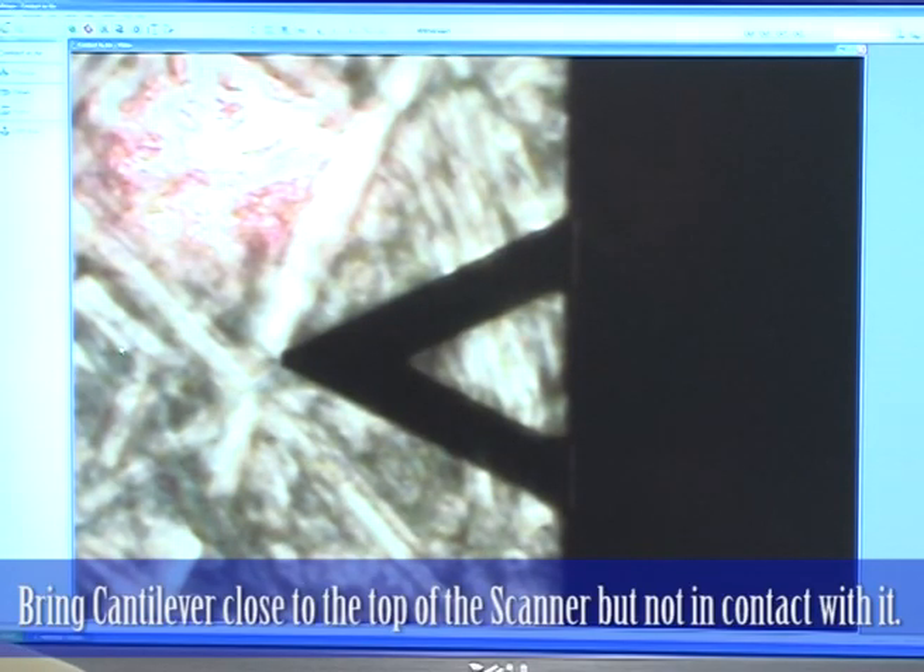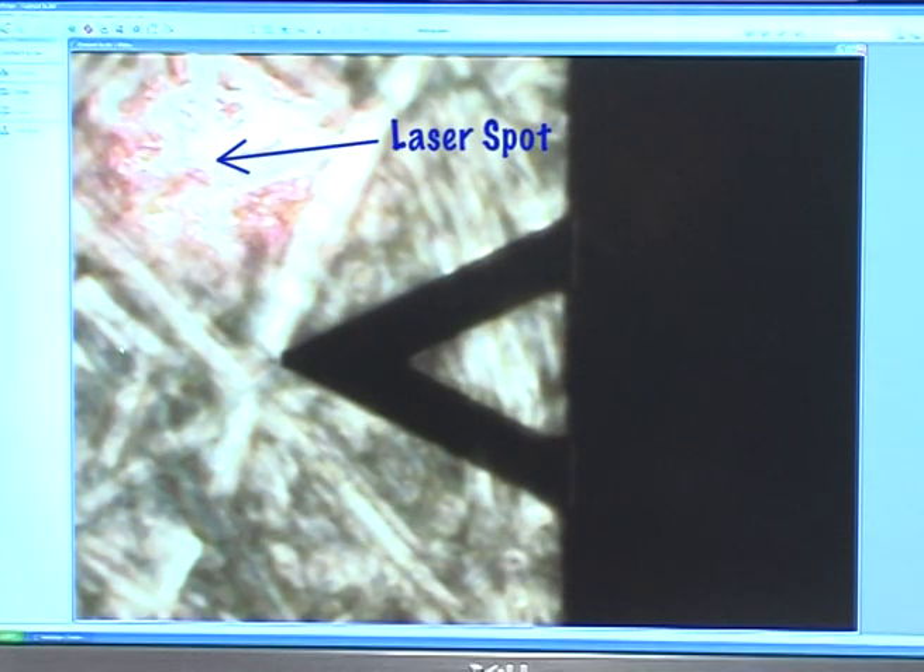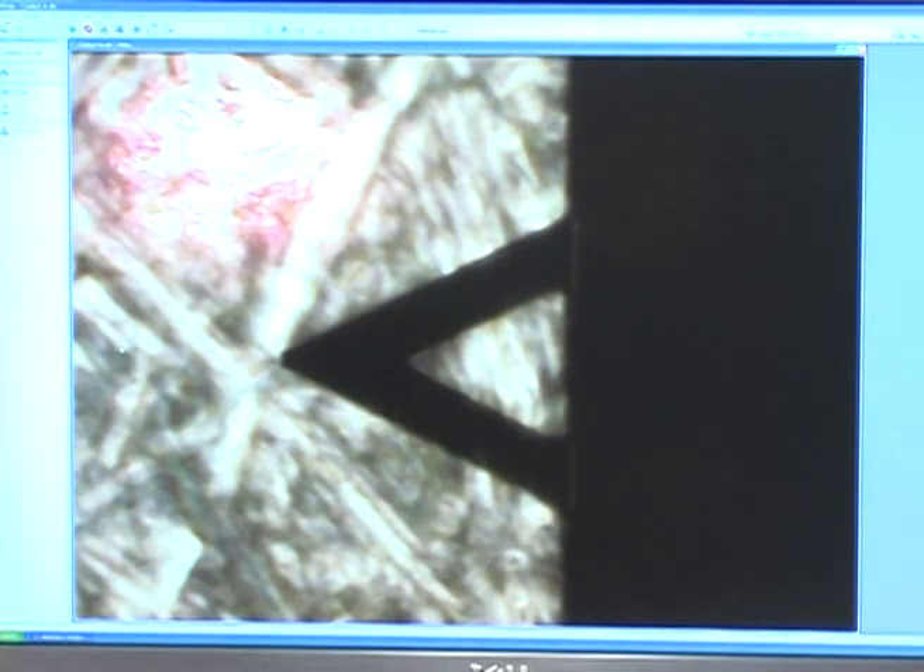I've brought the cantilever close to the top of the scanner, but not in contact, but quite close so I can see the laser spot on top of the scanner. You'll have to do some sort of large movements of the laser to get it onto the back of the cantilever.